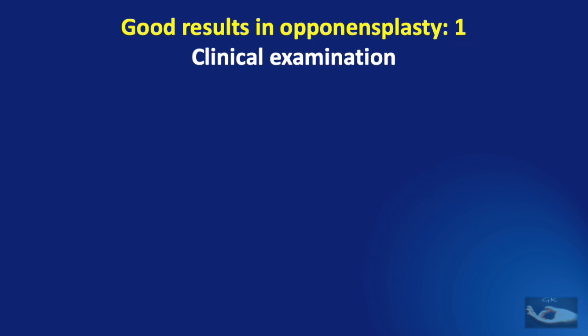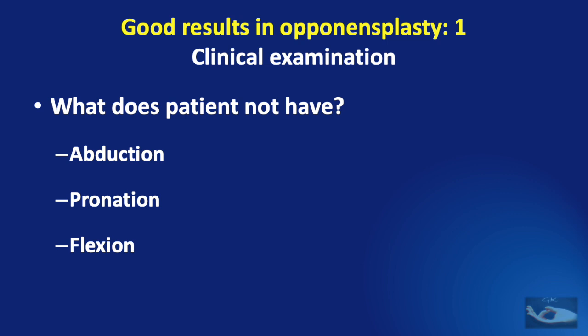When we talk about a good clinical examination of a patient with a median nerve injury requiring opponentsplasty, apart from the regular examination, there are three important points to be examined: what is it that the patient does not have? Does he not have abduction of the thumb, the pronation aspect, or the flexion aspect? Because we know that all three contribute to a good opposition. Let us see some examples.